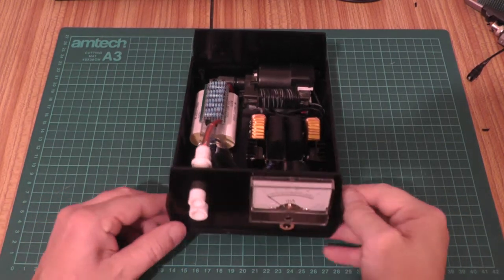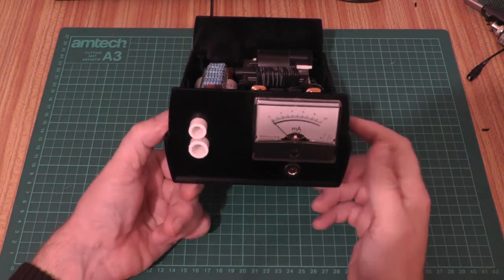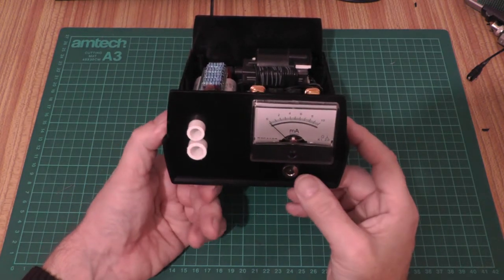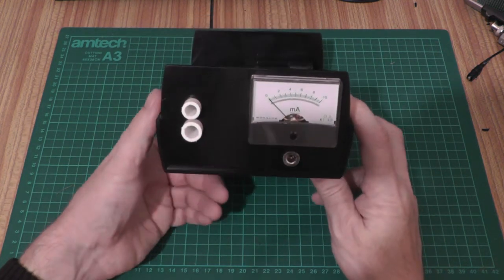This is the homemade power supply for the 5 milliwatt helium neon laser. I've got an Alden female connector on the front, a DC input jack because we're going to power this off a small DC supply, and a milliamp meter on the front so we can keep an eye on the tube current.